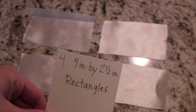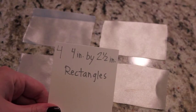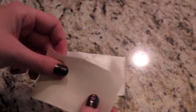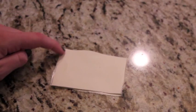To make two clips, you're going to be needing four rectangles, four inches by two and a half inches. Put right sides together and sew all the way around, leaving a small gap so that you can flip it inside out.